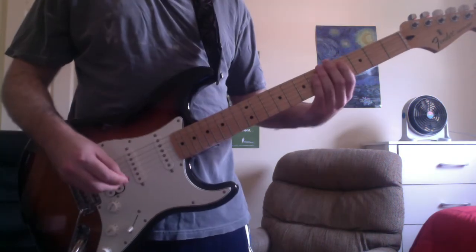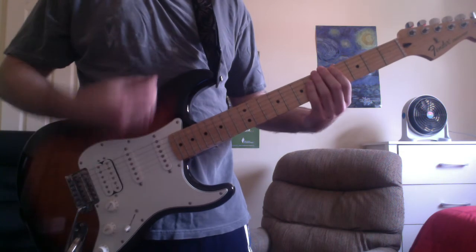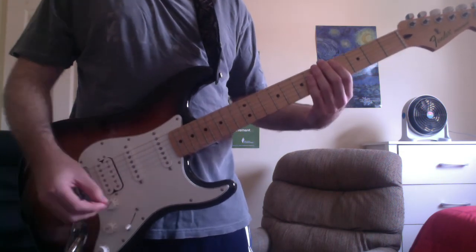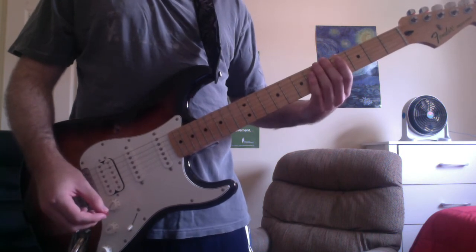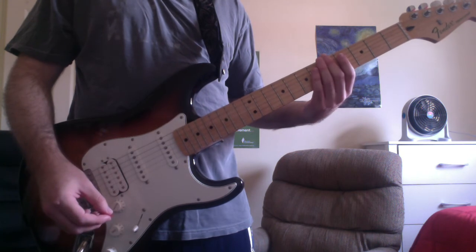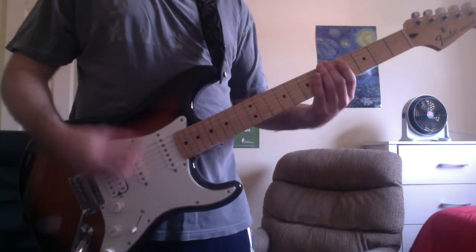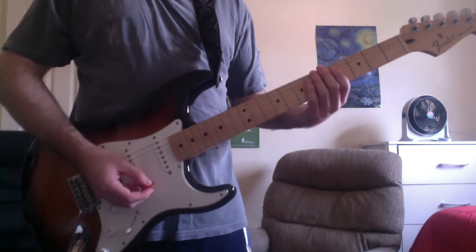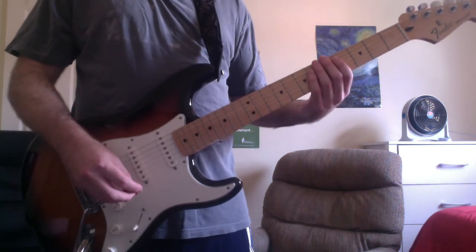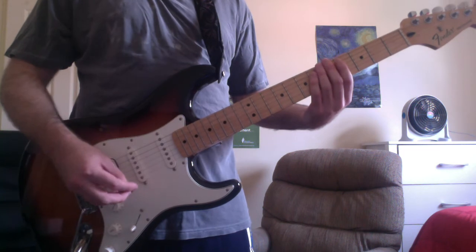Next you have the pre-chorus. You're going to strum a G power chord on the fifth fret with your second finger, and you're going to alternate between actually strumming the chord and muting and raking the strings.